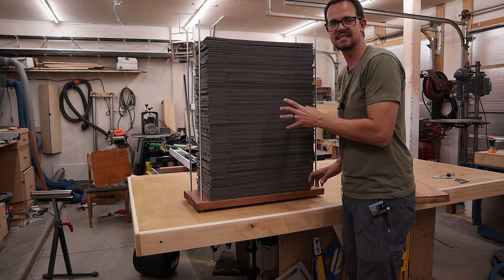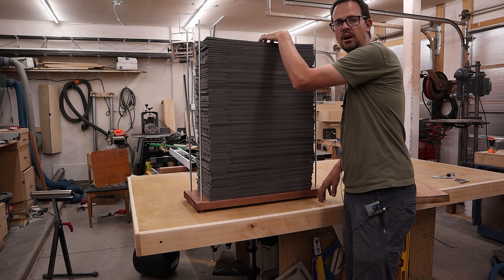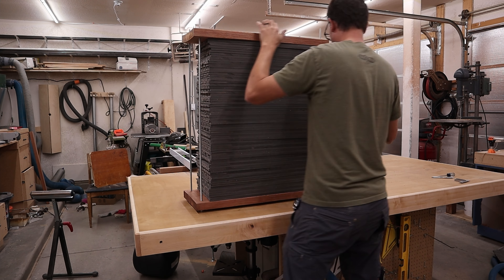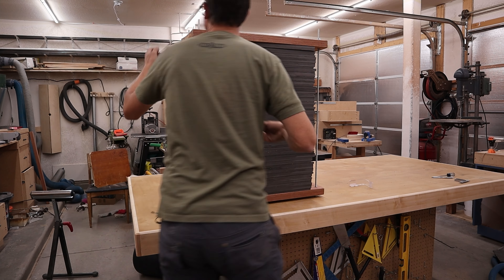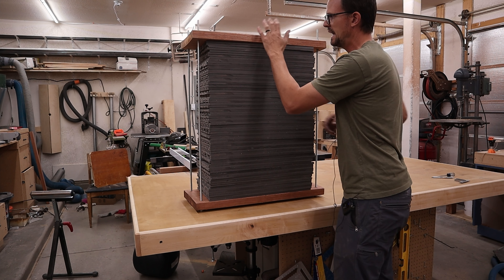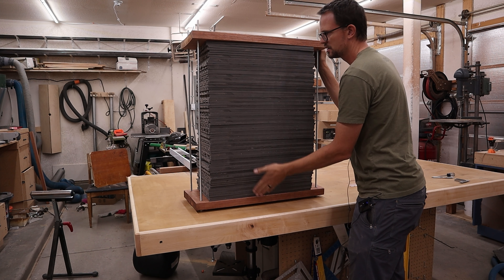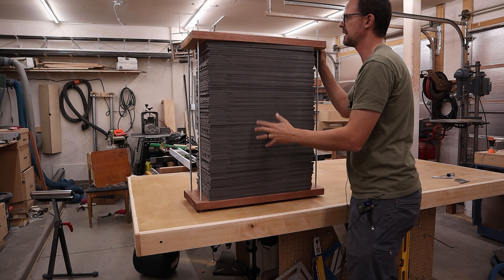Now that I have all these stacked roughly how I want them, I'm going to put that other piece of wood on top and put the bolts on and start to tighten this down. Once that's on and roughly in place, I'm going to lay it down flat, loosen it up so all of these can get flush with the two pieces of wood and give me a nice even front-facing part.